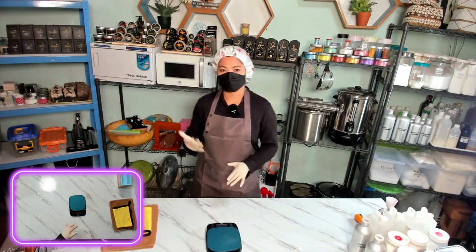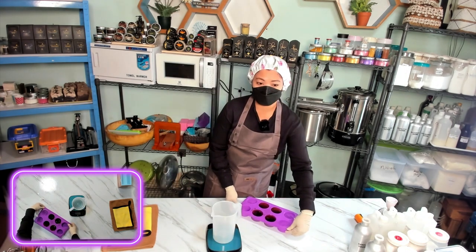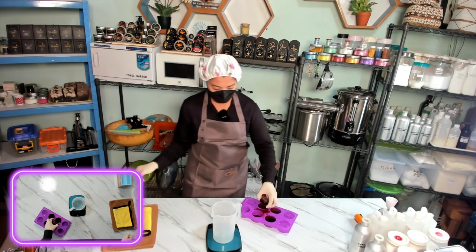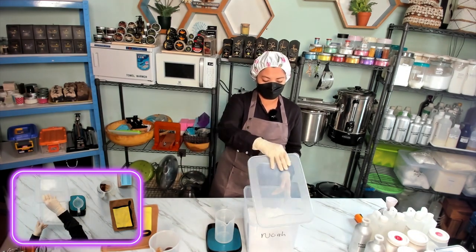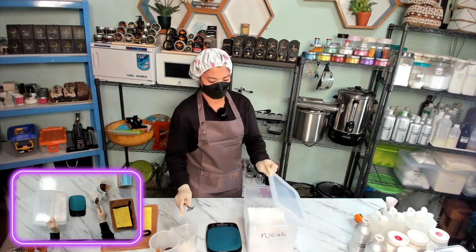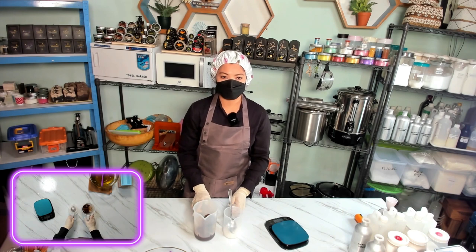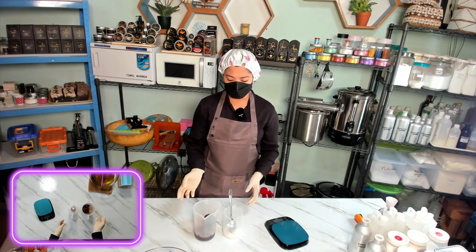Now we will pop the oils into the microwave to melt all the butter. While we are waiting for the oil to melt, let's weigh our coffee lye solution — because we are using coffee, I made the coffee water into ice and put it in the fridge to help it cool down faster when we make the lye solution. We need 306 grams of liquid and 150 grams of lye. When you make the lye solution, always add the lye into the water — not the other way around.